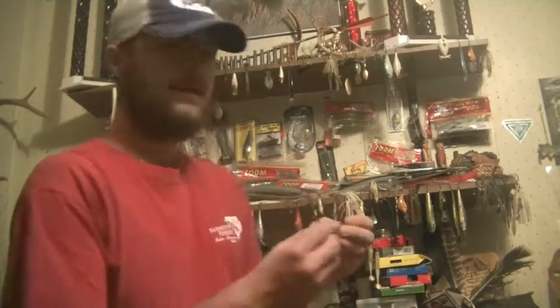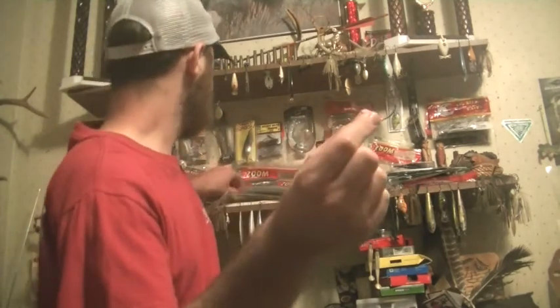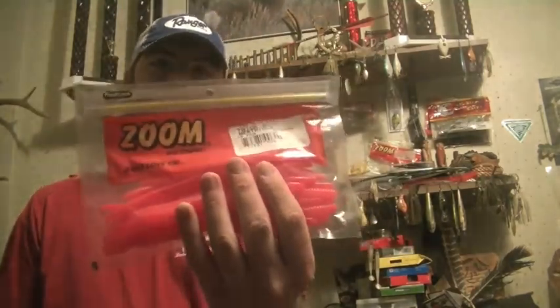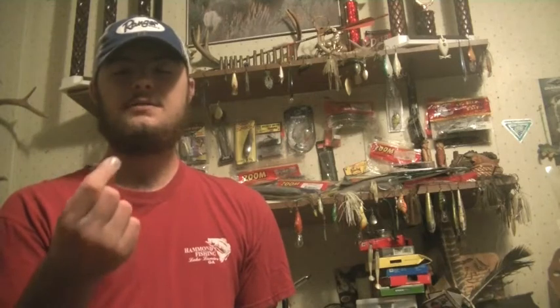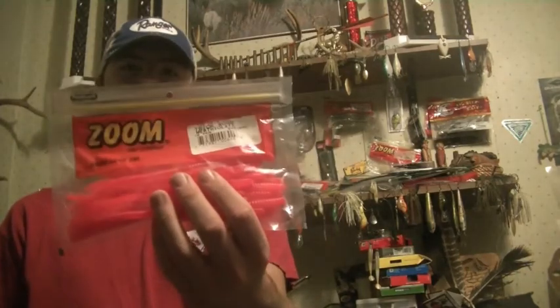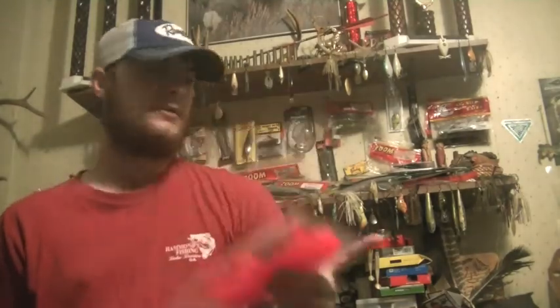A Reaction Innovation Skinny Dipper also worked well. We were using that on a Gamakatsu 5/0 wide gap hook. I was also using Zoom trick worms on that red Gamakatsu 5/0 hook. I usually have a lot more luck on red for some reason — I usually catch more when I use red. With the Zoom trick worm I was using bubble gum color, but the watermelon color works really well too, and also white.